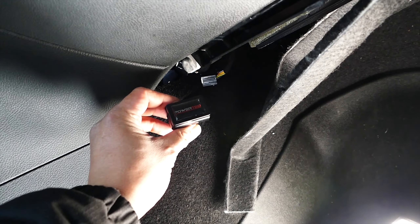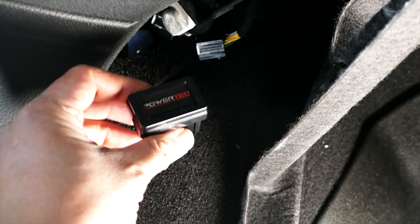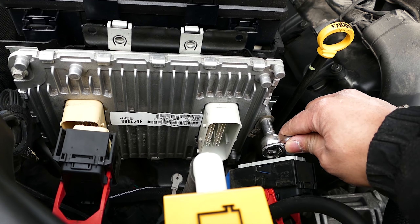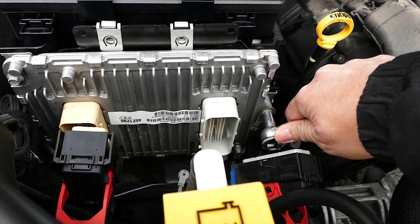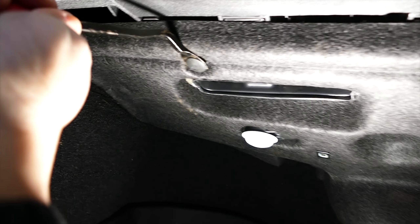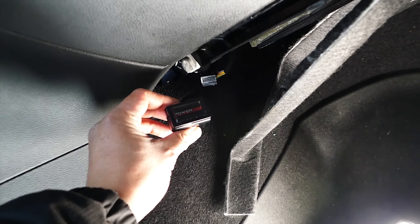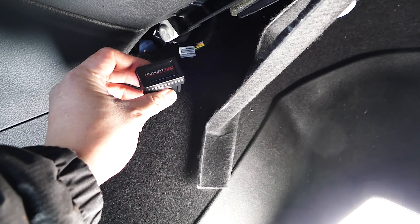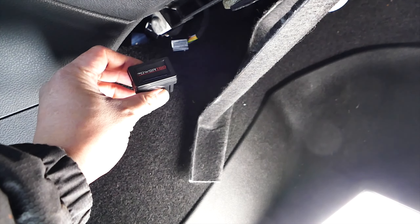The tools of the trade today are a 10 millimeter socket and ratchet for the PCM retaining bolts and battery terminal connection, a flathead screwdriver to remove the plastic clips under the dash to access the security bypass module, and a zip tie to secure the security bypass module in its place.